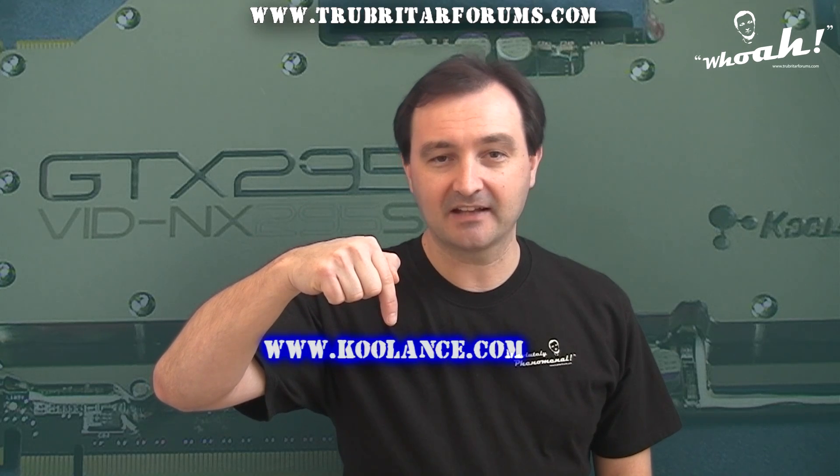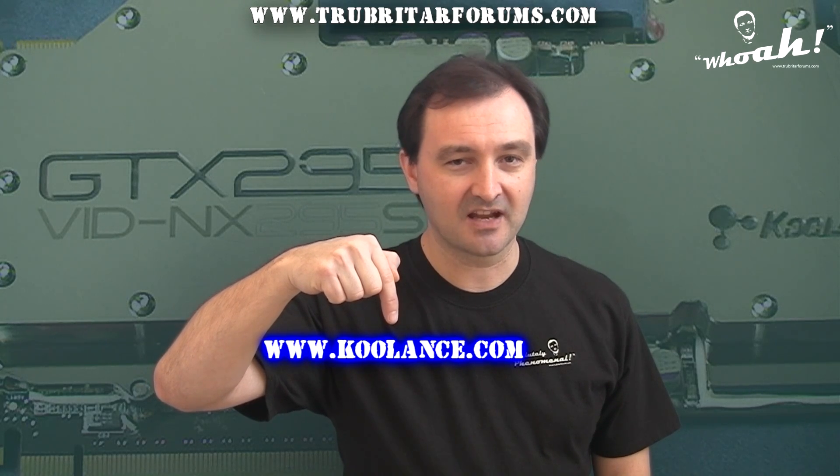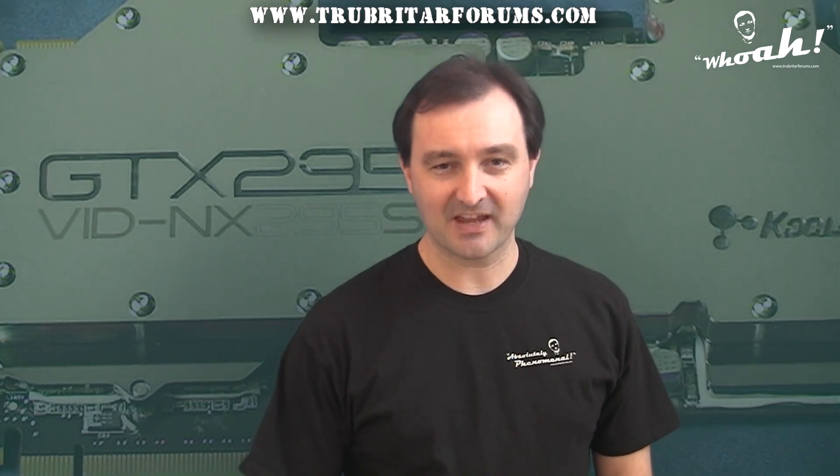For more information on the Koulant's VID-NX295S, feel free to visit www.coolance.com. Thanks for watching — I hope you enjoyed this video. Don't forget to subscribe if you wish to stay up to date with the latest and greatest in gaming and extreme PC hardware.